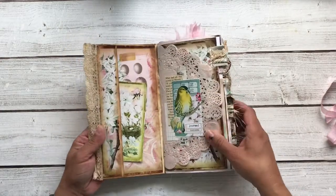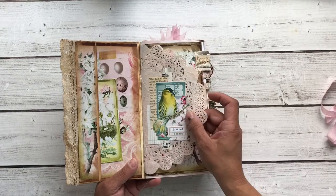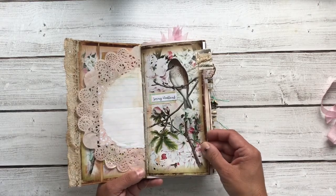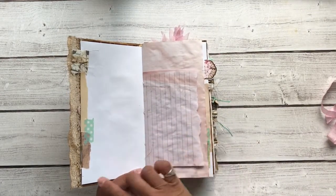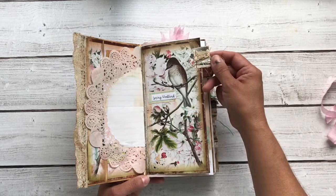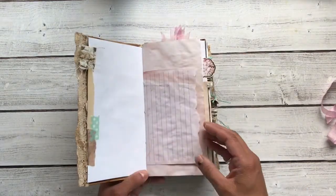Inside the front cover, I have a little pocket here and a card. I've decorated this doily with a bird image and some bling, and then I put some lined paper on the back so you can actually journal on the doily if you like. There are little bits of scraps throughout on the edges giving some extra design, and I have quite a few tabs — made with some snippet roll that has some eyelash trim, and they're just stapled on there.